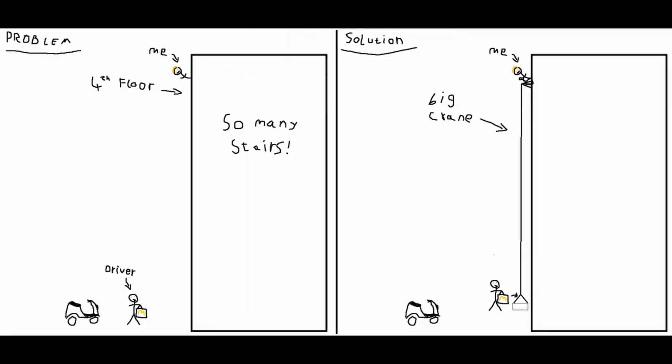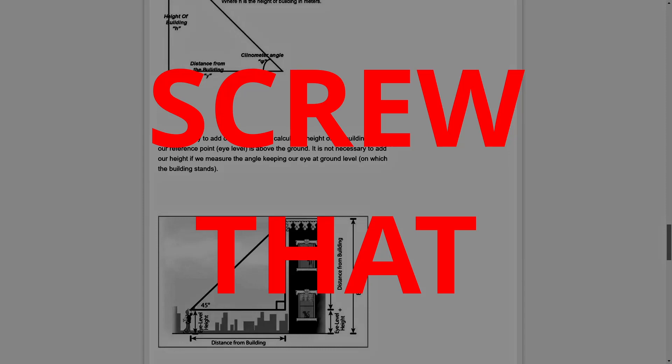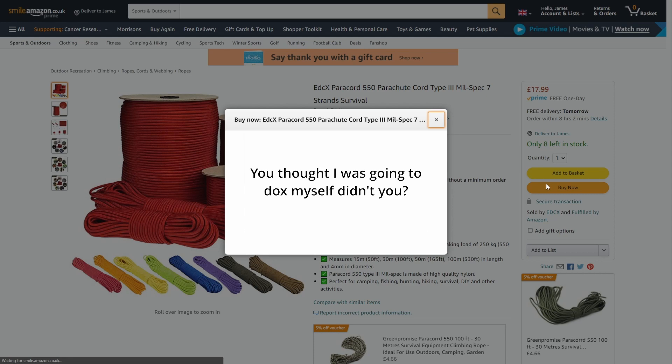The first step was to draw this crappy MS Paint diagram of my design, because I thought it would be funny for Mark Rober to have to look at this masterpiece. I then drew a rough blueprint of the build and started figuring out the materials I would need. I was only really sure of one thing: I was going to need a rope. But how long would it need to be, and would it be strong enough? I began researching and found that if you could measure the angle and the distance from a building, you can use trigonometric functions — but forget that! Who needs maths when you have capitalism? So I went on Amazon and bought 50 meters of military grade parachute cord for about 20 quid.